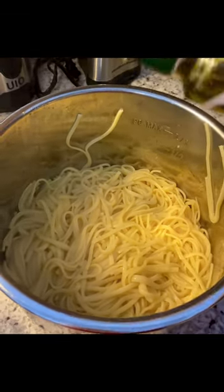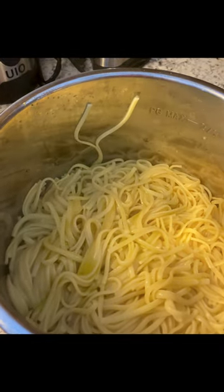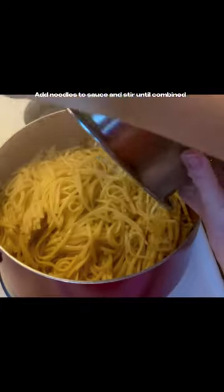Drain your linguine noodles, then add garlic-infused olive oil and stir into the noodles. Add noodles to your mussels and garlic wine sauce, and stir until combined.